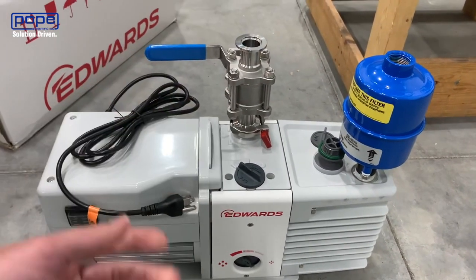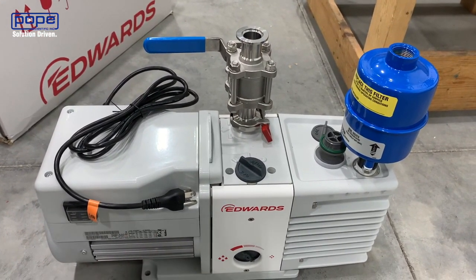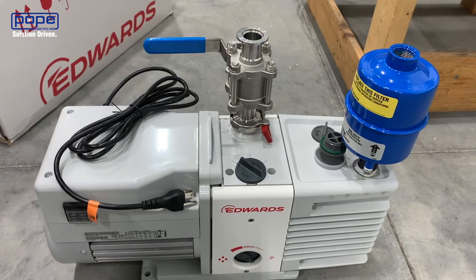When doing so, you won't necessarily see it, but you'll actually smell some of the odors coming out of your vacuum pump.